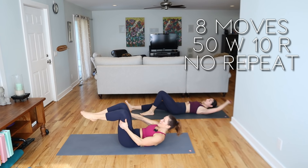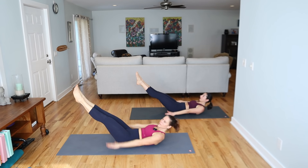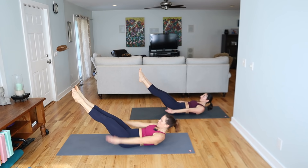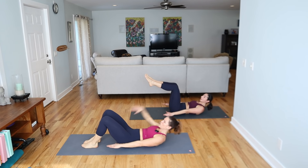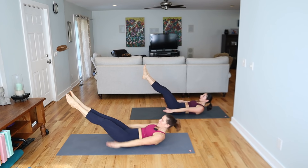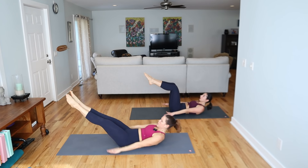We've got the 100 — knees in, extend the legs. Start to pump the arms vigorously up and down. Breath can be inhale two three four, exhale. We bring the head up and in. If you need support, a hand can go behind. You can also bend the knees or take the feet down to the floor. If you want to level up, lower it down and squeeze and lengthen out even more. Eyes are on the thighs.